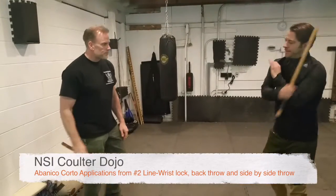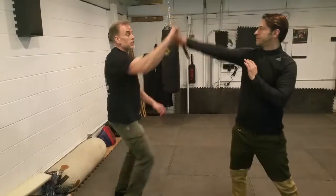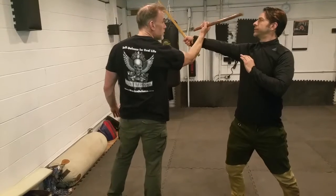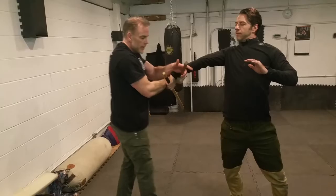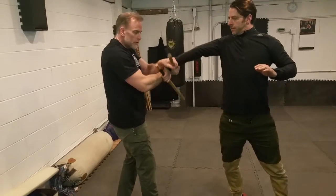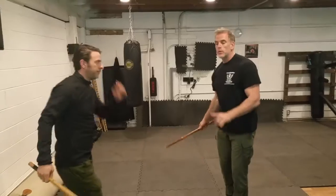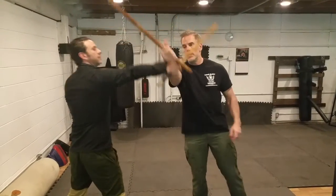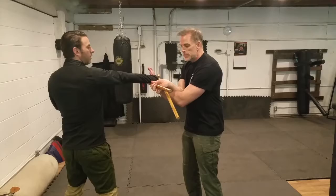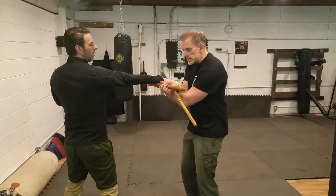From the number two line, you match and wipe right away. You hit, you come around, and then you've got that wrist lock. So you're going over on the first one. Now we'll go under on the same idea. Hit, come through, and I go under my wrist. Over wrist, under wrist.